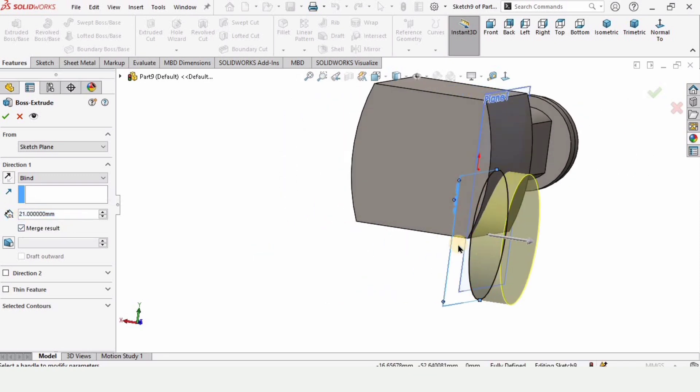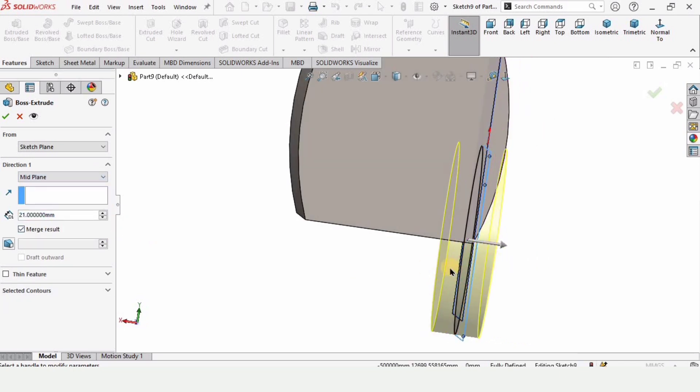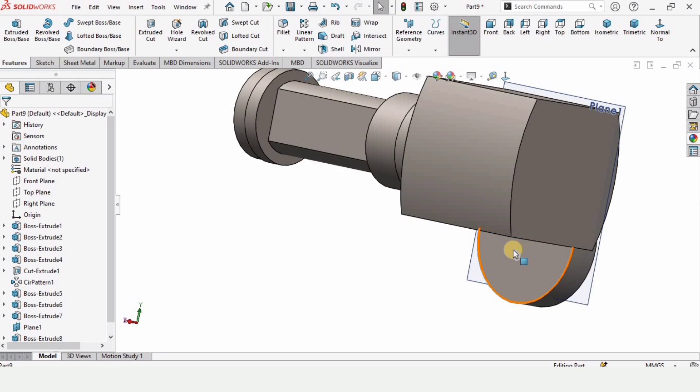First specify the length of extrusion, and I want to extrude it in both directions — for that we have to select Mid Plane. Now it's going to be extruded in both directions, and here we have it. Now select the inner face of this circle that we have extruded and click on Sketch.